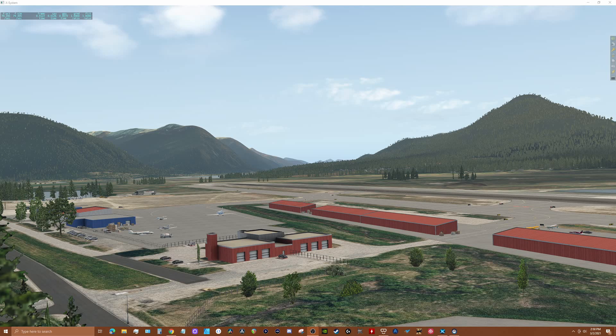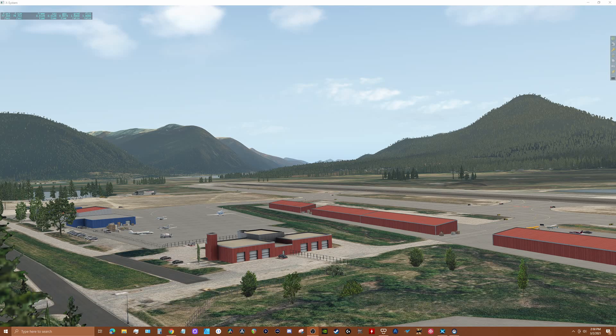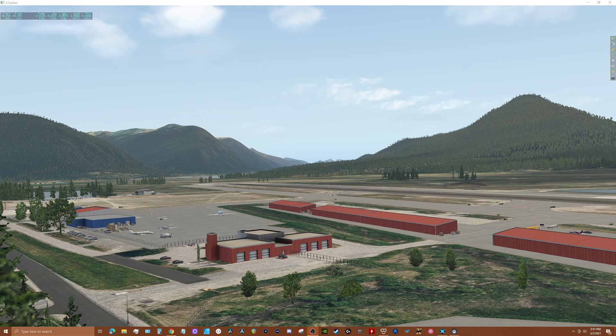Hey guys, thanks for tuning in. Today's video is part of a series for X-Plane 11 flyers who are considering the HP Reverb G2 for flying in VR. I'll be describing my experience of overall frame performance and visual clarity flying popular X-Plane 11 aircraft with the G2, using my PC configuration as the baseline. My hope is to give X-Plane 11 users an idea of what to expect using the G2 with X-Plane 11.